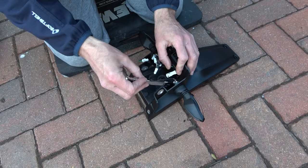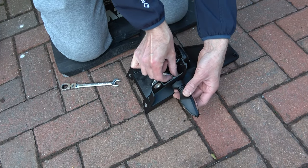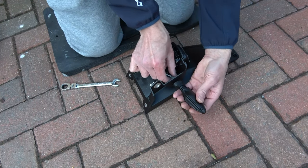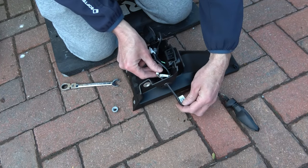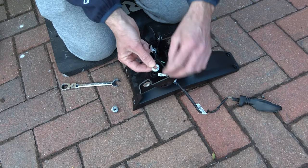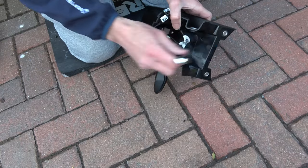Now we need to remove the indicator or signal lights from the old plate holder. To do this use a 13mm spanner and loosen the nut. You'll note there's a nut, lock washer, and a spacer — keep those safe to one side for reuse in a minute. Gently pull the wire through the hole in the plate holder, then do exactly the same to the other side.